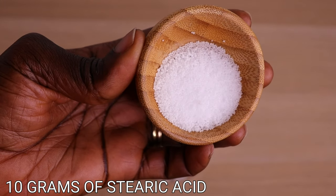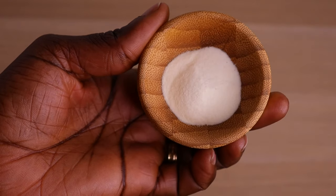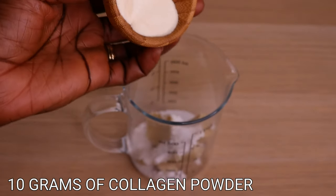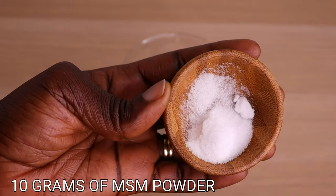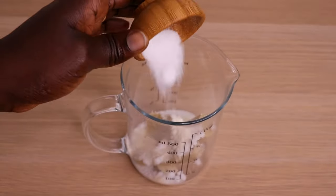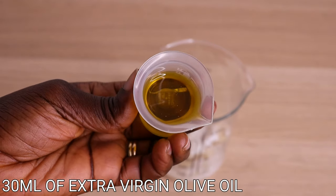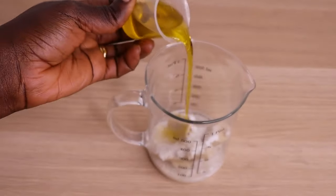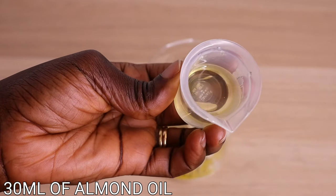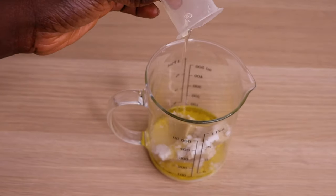Over here I have my citric acid, which I'll also pour into my jar. Then I will go in with my collagen powder — it helps in nourishing and strengthening the hair. Then I will go in with my MSM powder; it has a lot of sulfur which stimulates hair growth faster. Then I will go in with my extra virgin olive oil and 30 ml of my almond oil, both poured into my jar.